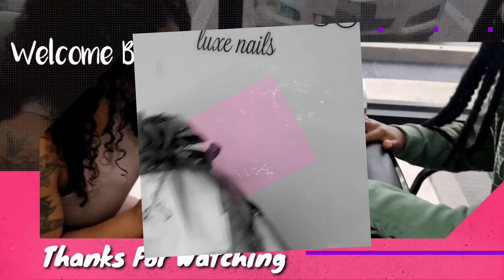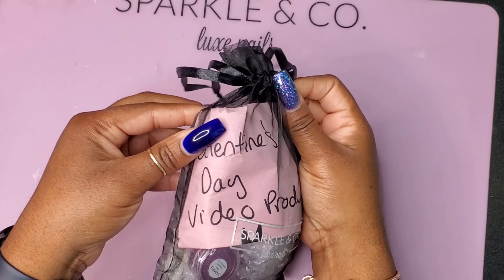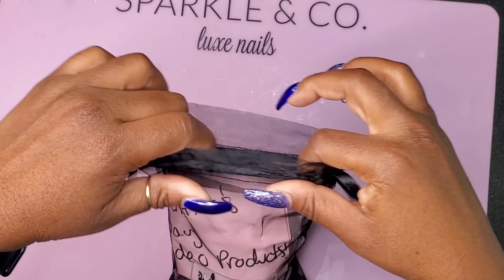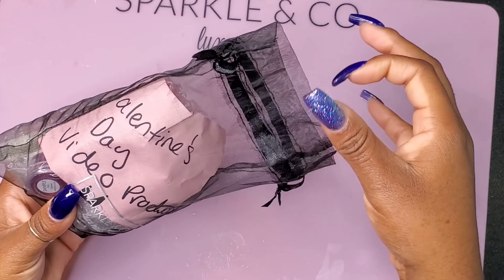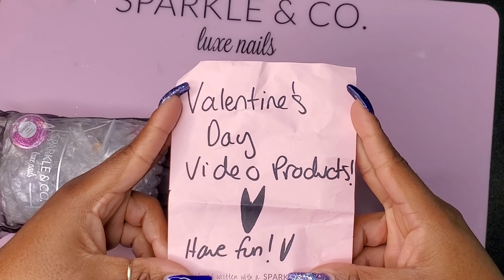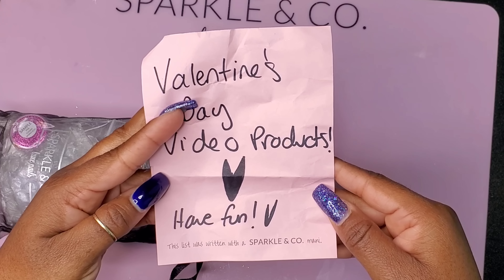All right now, crew. Happy Valentine's Day. Y'all heard what my grandmother said — food over boys. Okay? Period. I hope that you guys had a great Valentine's Day, and you got both food and guys, if that's what you wanted. Or women. Whatever. Float your boat. I hope everybody was happy on Valentine's Day.